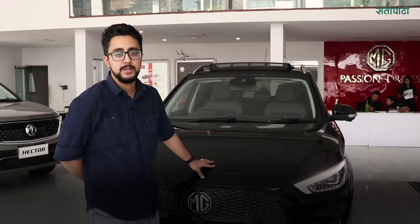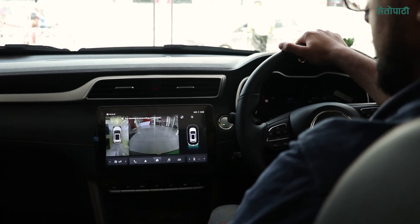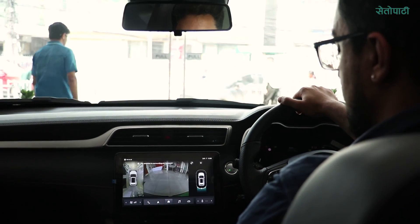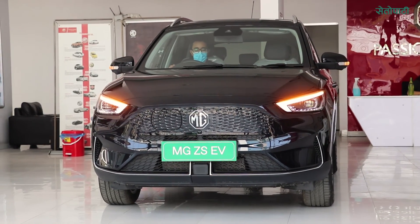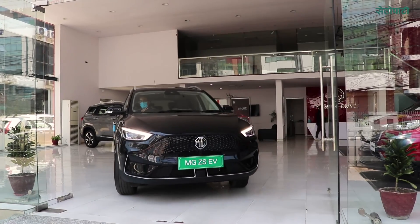This is available in 5 colors: black, white, red, silver, and dark blue. This is the Deluxe variant, which is the full option, priced at 52,49,000. The Comfort variant is priced at 48,49,000. The base variant is priced at 45,50,000.